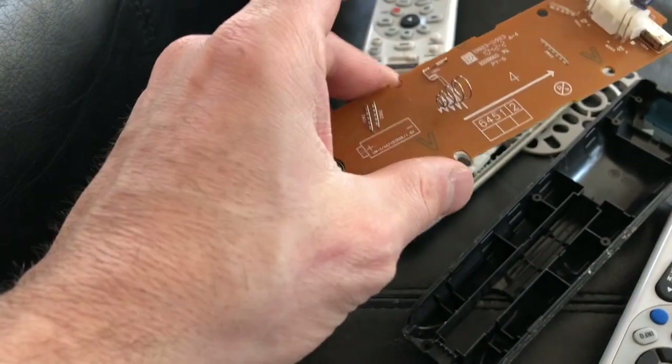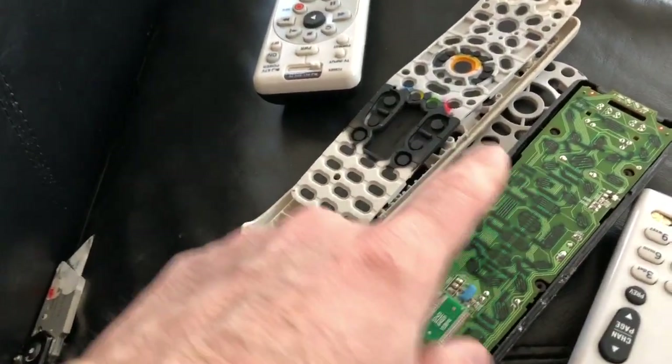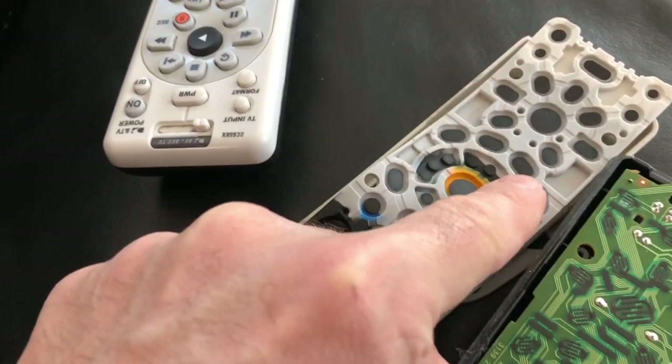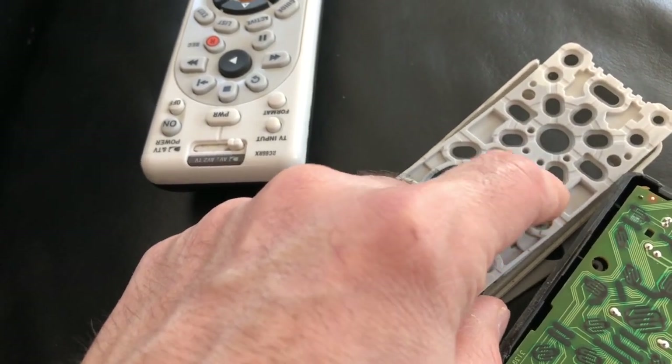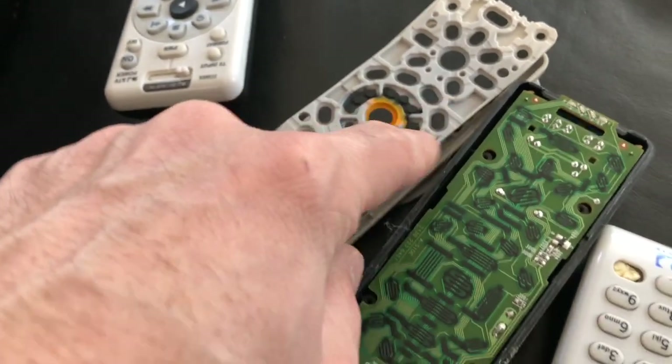There's not really anywhere water can get soaked in under the circuit board other than one small section. Once that's cleaned up, it should work good as new. If a button isn't making contact, clean the back side — these little black areas on the button pad are what provide contact when you press a button.